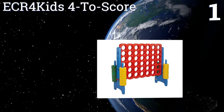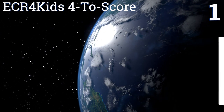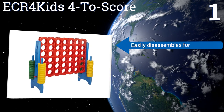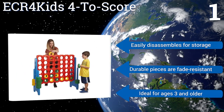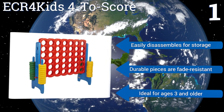Coming in at number 1 on our list, available in two sizes and two different colors, the ECR Four to Score stimulates young minds by encouraging problem solving and critical thinking. You can play with just two players or in teams, and it's a great way for adults to connect with children. It easily disassembles for storage, the durable pieces are fade resistant, and it's ideal for ages three and older.